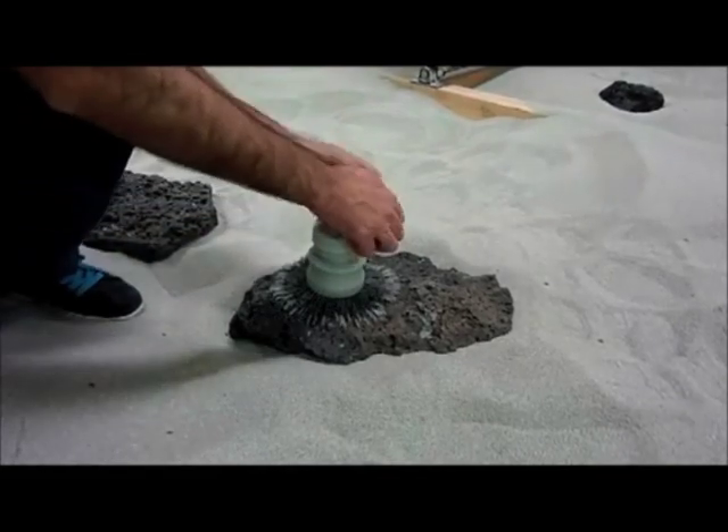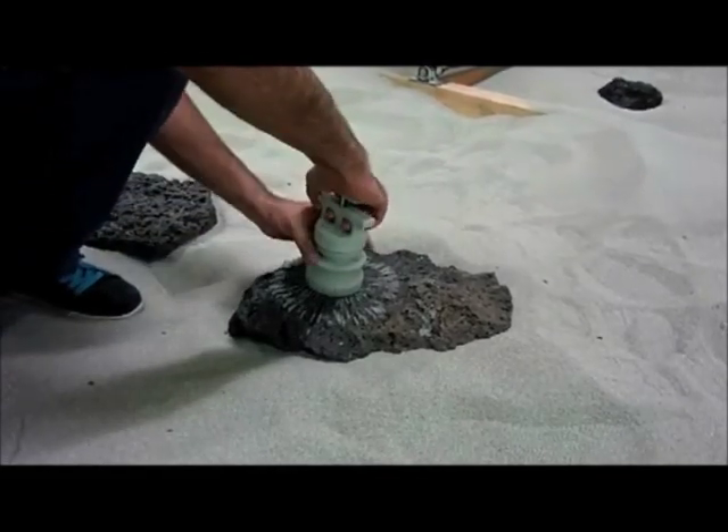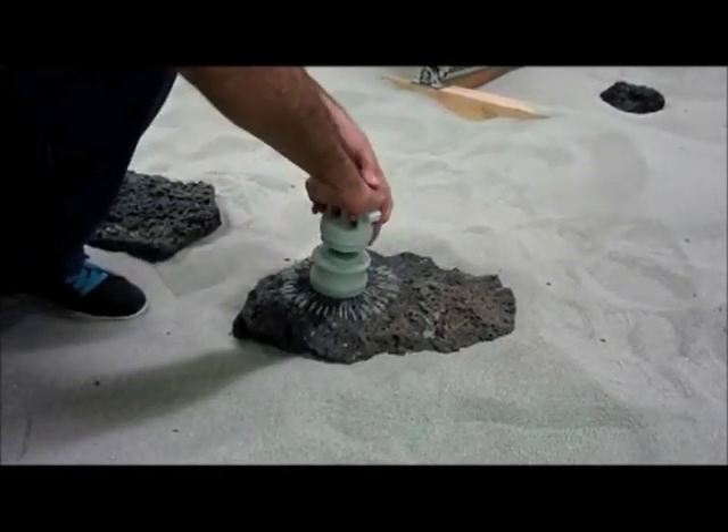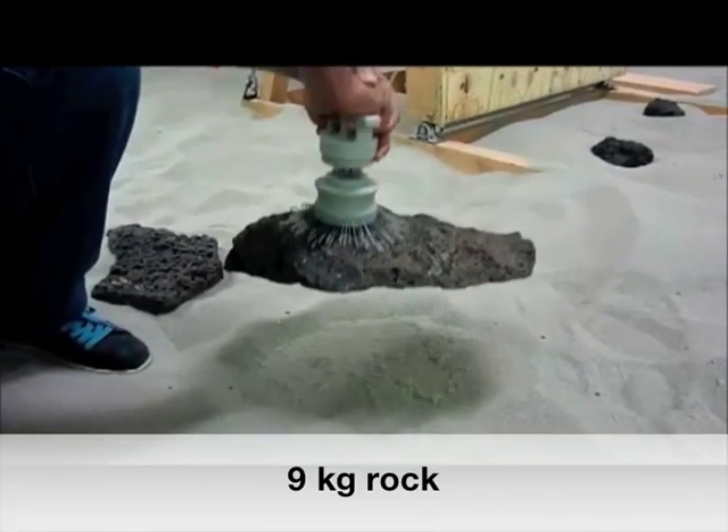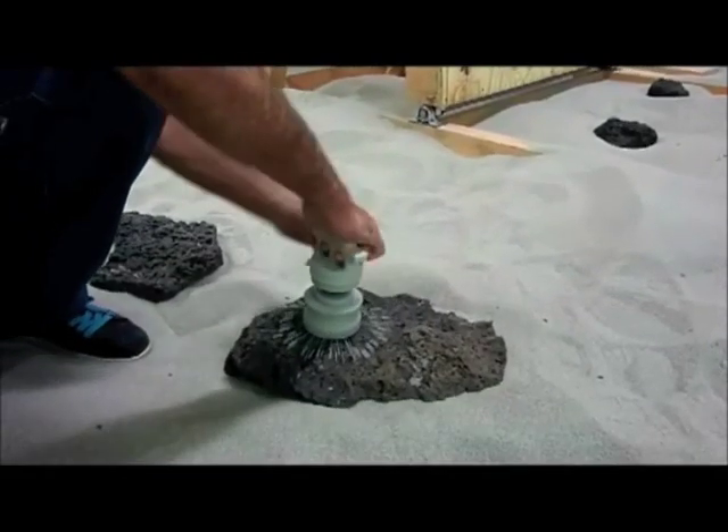A second prototype uses the principles of microspines, but replaces elastomeric materials that embrittle in the cold temperatures of space with 80 steel extension springs inside the central housing. It is seen here lifting a 9 kg rock.